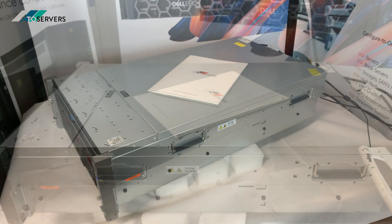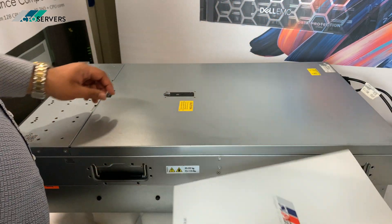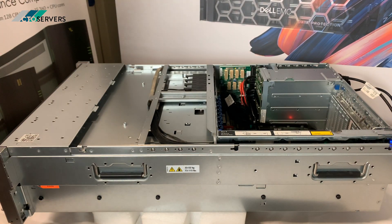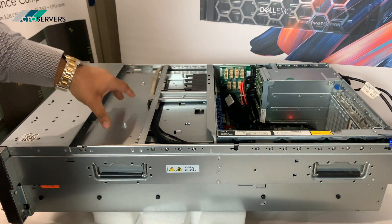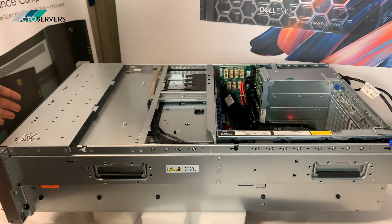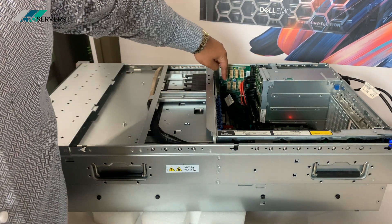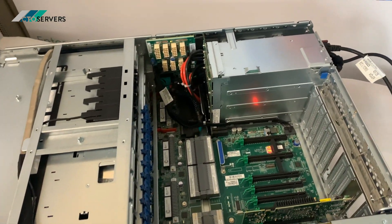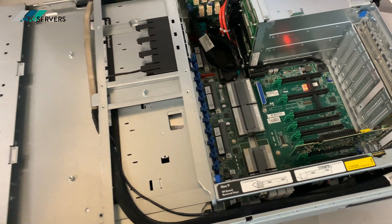I'll show you the CPUs. Under this section is where we have the CPUs and the RAM. There's a button at the front and the whole tray pops out. We've got the GPU breakout board here — this is how many PCI slots we've got, so we can easily put some GPUs in there.